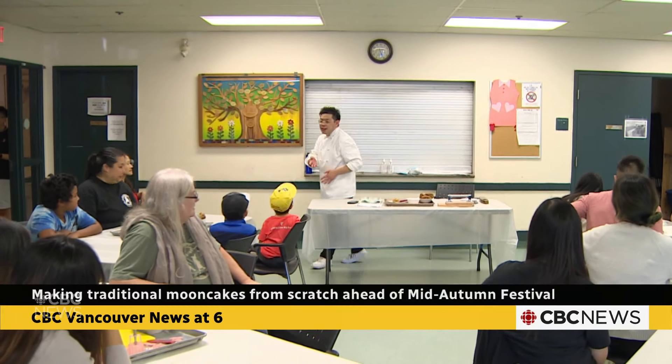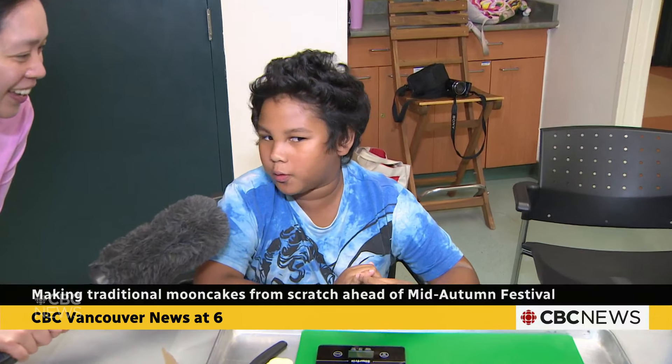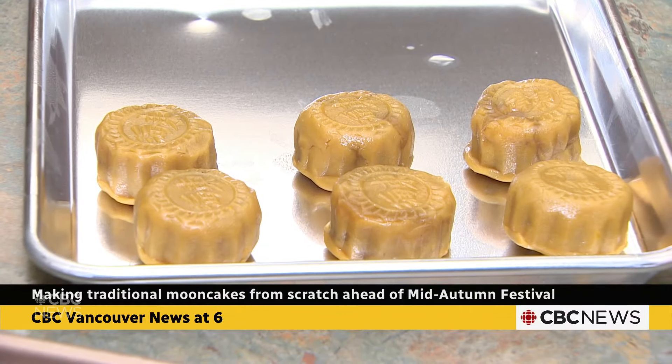Hello, I am Abraham Wong, chef and food designer from Healthy Indulgence. Today we are making mooncakes — and I think it's going to be really fun.